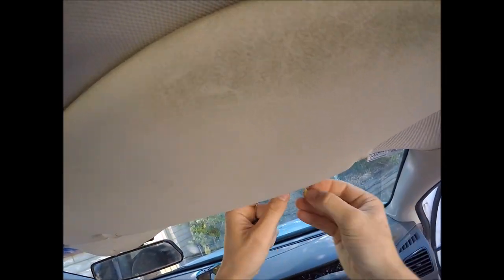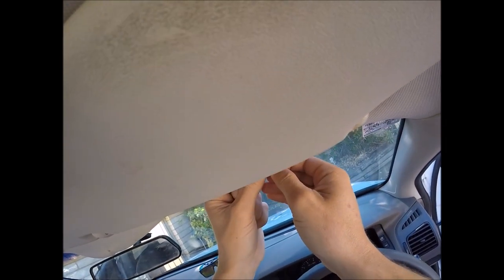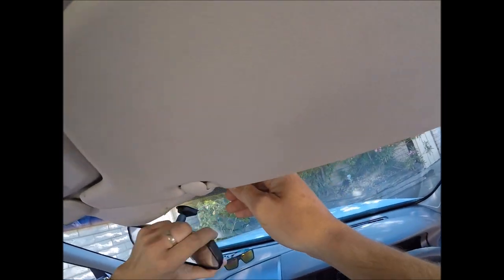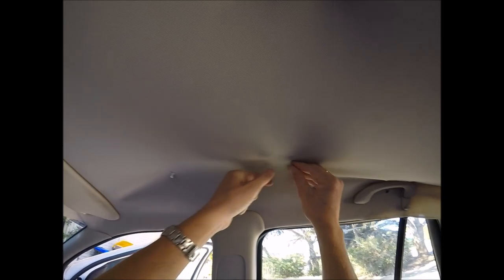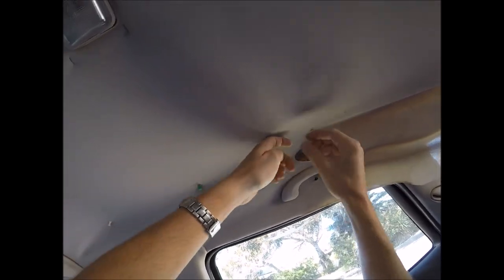Another method I've seen customers use is drawing pins. The problem with these is they don't anchor in that well into the headlining board, and with just the vibration of being on the road they may loosen and fall out onto your seats — you might accidentally sit on them or they'll just be on the floor. They may also potentially hit any wires behind the headlining board or any water hoses draining from the seals around the sunroof. There are risks in doing this type of method, but I've never seen it hit any wires.